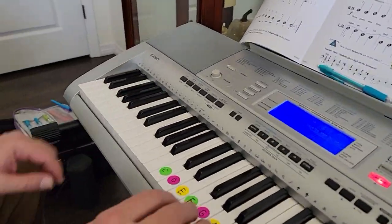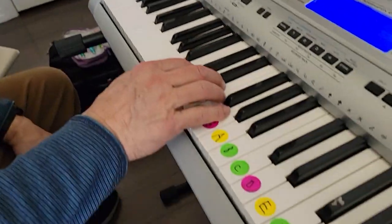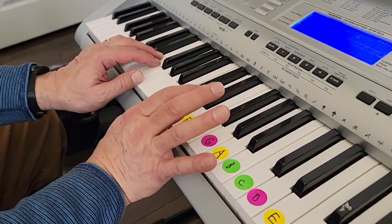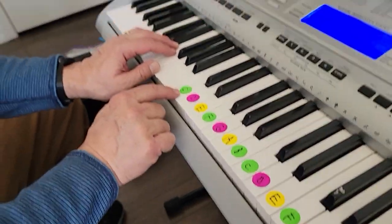Alright, this is Men From Mars. Here's where your hands go. We're in C five-finger scale. Your right hand goes on middle C, which is the first sticker on your piano.